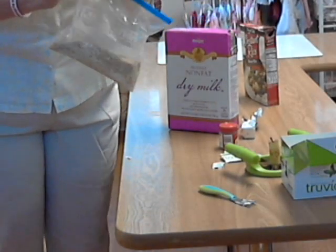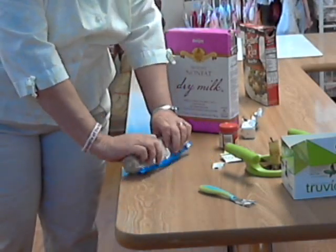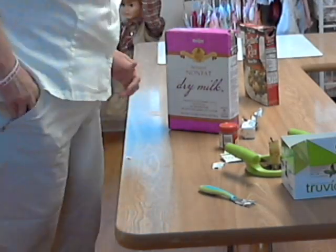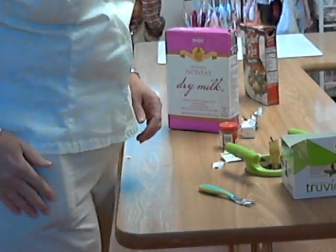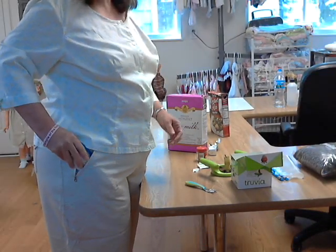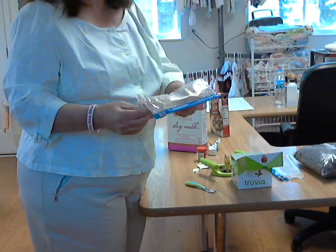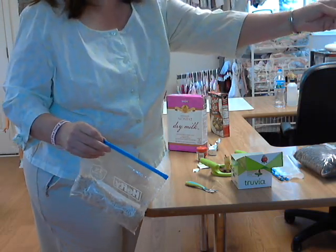Mix it all together, get the air out of it. Now if you're going camping you just stick it in your pocket — you've got a nice breakfast right there. I've got a full meal in my pocket. Normally I'll just stick a little throwaway spoon in here too.